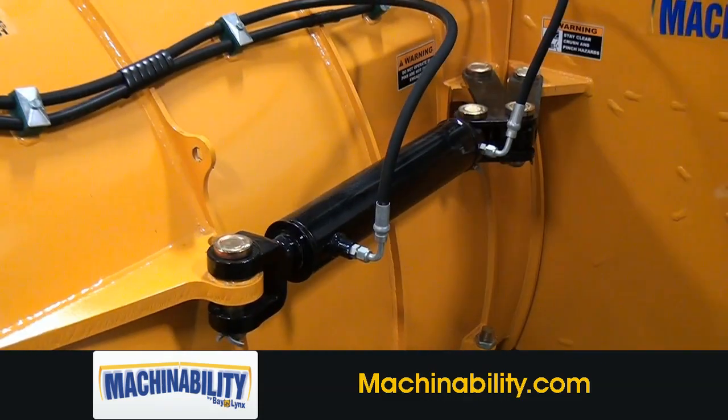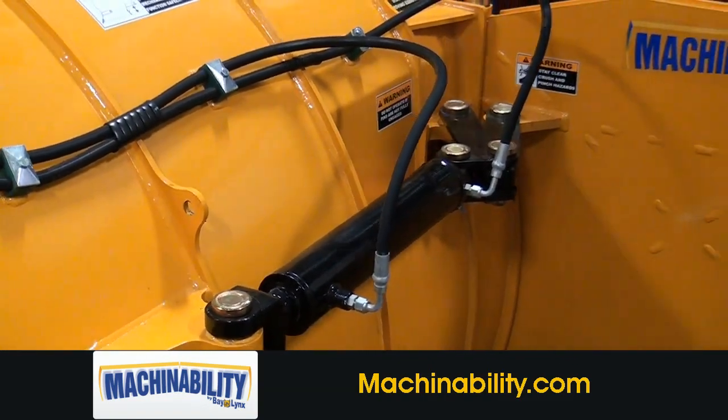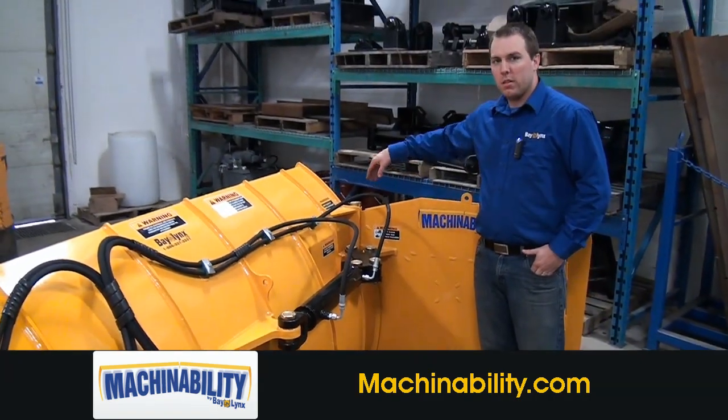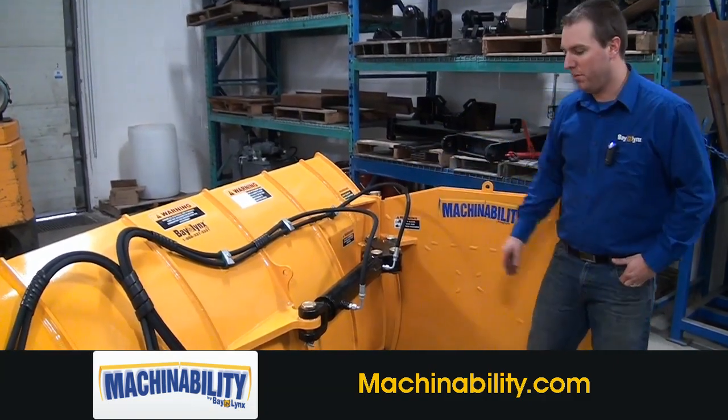When fluid is engaged to this side of the ram, this wing is able to operate in all 180 degrees of operation. So if you would like it at 30 degrees, 90 degrees, whatever you want, it can stay at that position and operate at it.